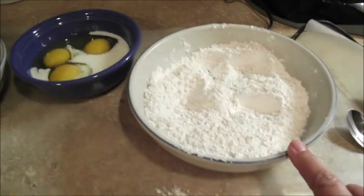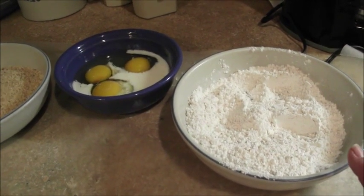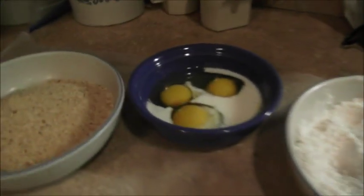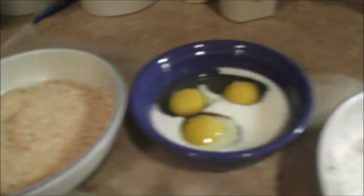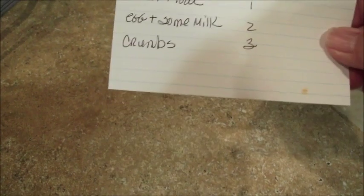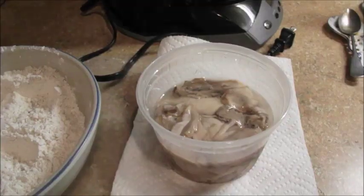Here's my oyster breading station. First, all-purpose flour — not self-rising — with cumin, cayenne, white pepper, or you can use Tony Chachere's or Emeril's Seafood Magic to season it up. Then I've got three eggs, a splash of milk, and about five drops of Tabasco. Then plain dehydrated breadcrumbs, not flavored. The steps are simple: number one, dip in flour; number two, into egg and milk; number three, into the breadcrumbs. Idiot proof.